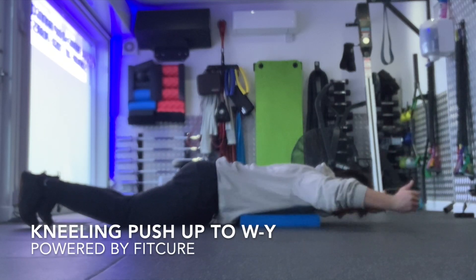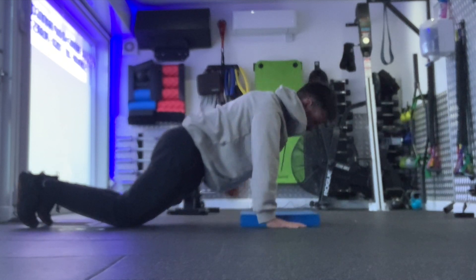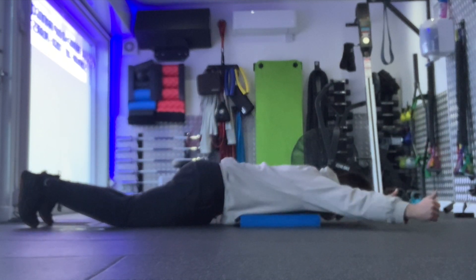Kneeling push-up W to Y. Set yourself up in a kneeling push-up position with your arms straight directly underneath your chest, toes tucked under, line going through knee, hip, shoulder, ear, chin tuck, ribcage stacked on top of the pelvis.